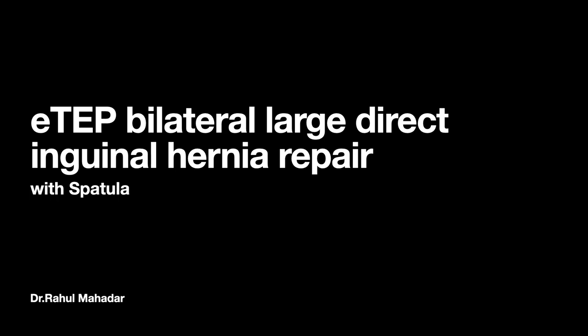Hello friends, today we are going to present the case of ATEP bilateral large direct inguinal hernia repair with minimum instrumentation, using only a spatula.